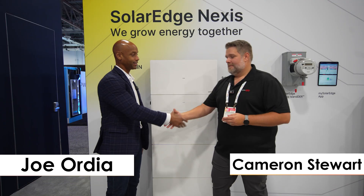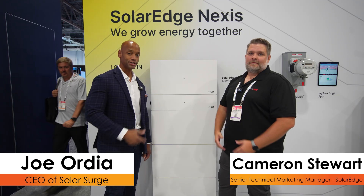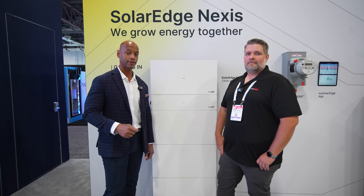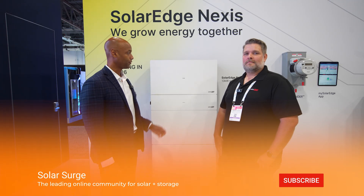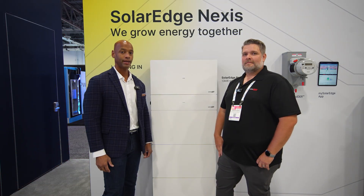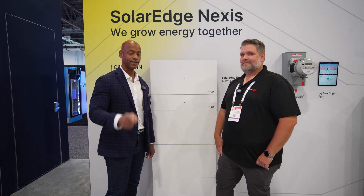Cameron, thanks for taking time to chat with our audience and showing us the new Nexus system. Folks, that pretty much does it for today's video. If you're getting good value from videos like this and want to see more, make sure you hit that thumbs up button and subscribe to the channel so new product announcements come up on your feed. I'm Joe Wardia here encouraging you to get prepared and be empowered. Thanks for watching and we'll see you on the next video.